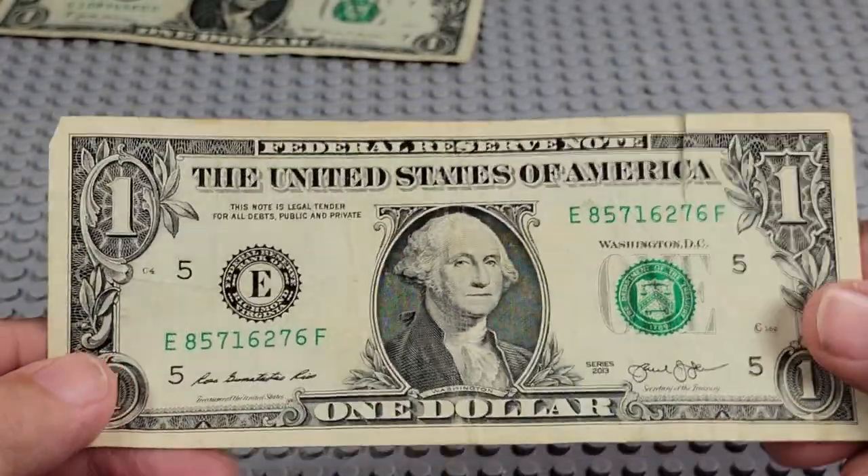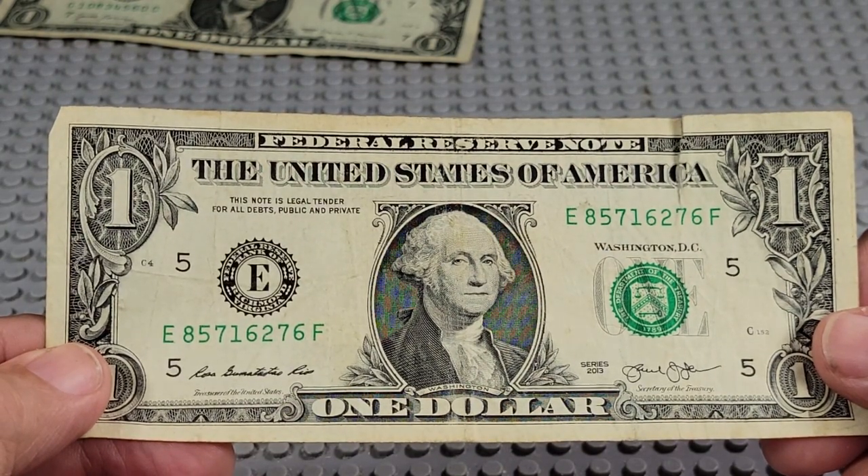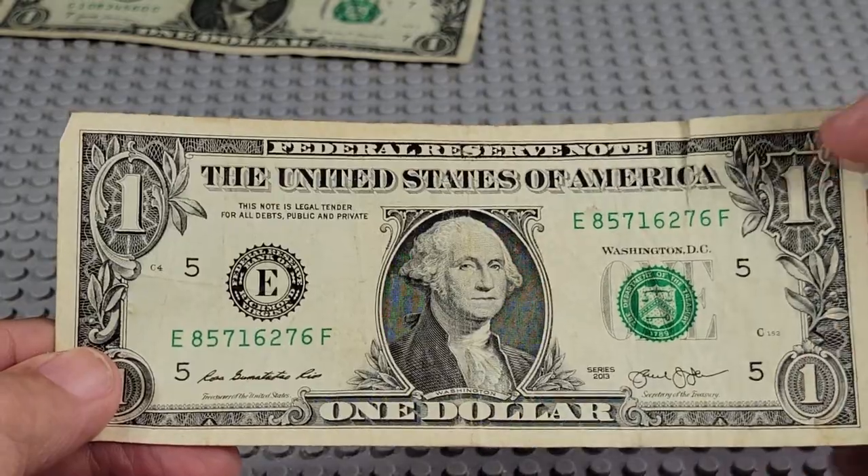2013. E and a F. Pair of 7s, pair of 6s. Nope.